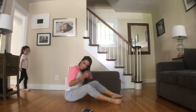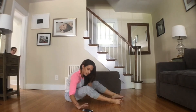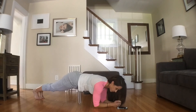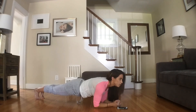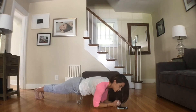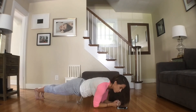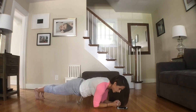The last exercise we're going to do is just a low plank. We're going to hold it for 30 seconds. Make sure your butt isn't too high or too low. Here we go — 30 seconds. We are just about halfway. Keep holding. And time.